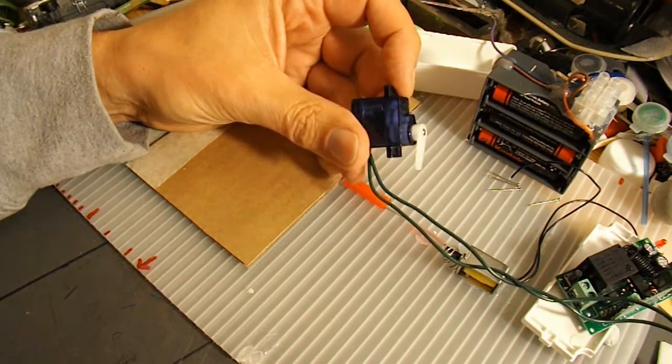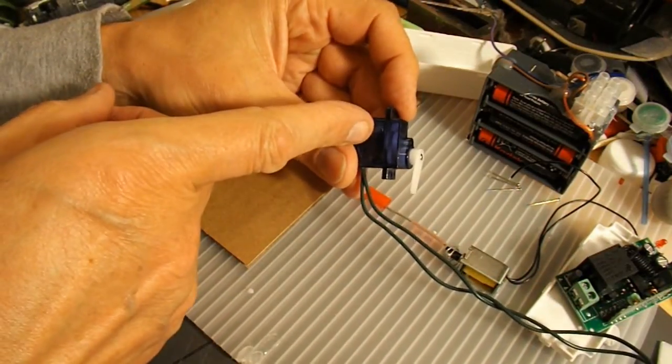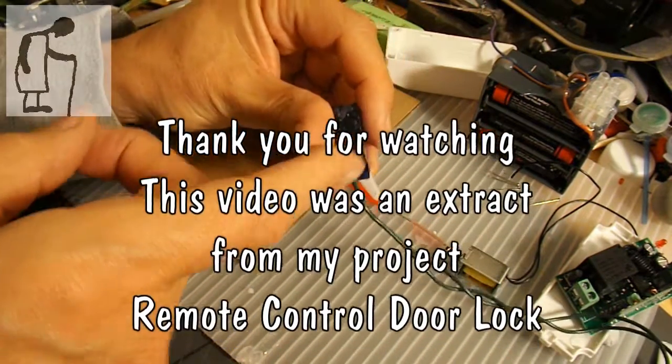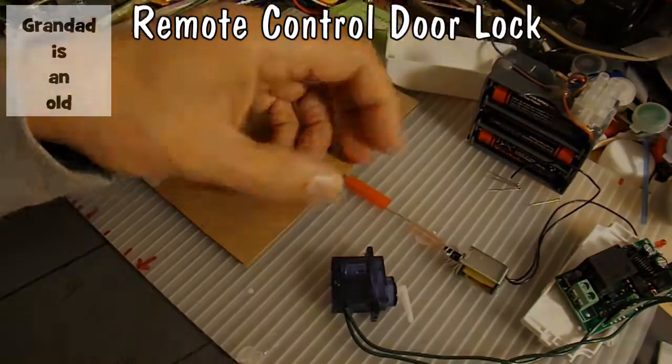You can use this simple modification to make little robots and that sort of thing if you want, because you can use a small motor with lots of gearing, so you get plenty of torque. I'll put the screws back in again and then we'll rig it up to open and shut the door lock.